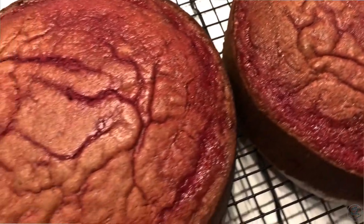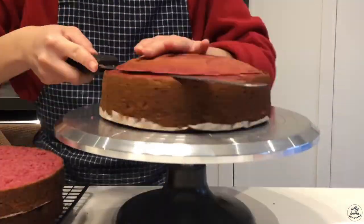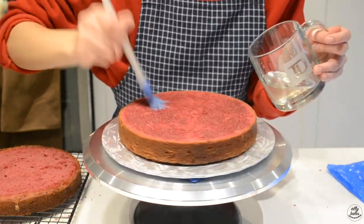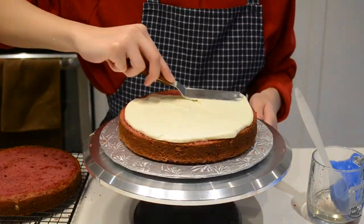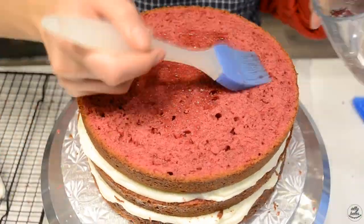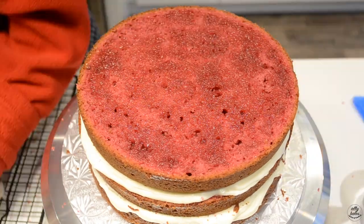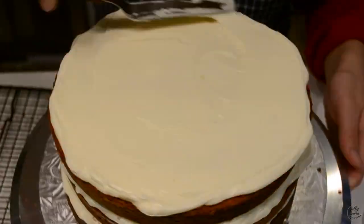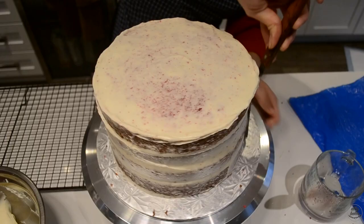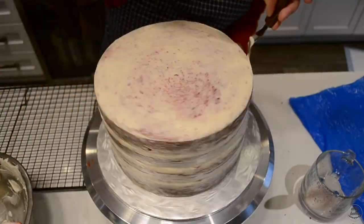I started by baking a red velvet cake and making some cream cheese frosting. It starts by trimming the cake so that it's level, then cutting it in half and brushing each layer with simple syrup to keep it nice and moist. Then we fill each layer with some cream cheese frosting until we've reached the top, and then we crumb coat the whole thing in cream cheese frosting and put it in the fridge to chill. Cream cheese frosting is a little bit unstable in my opinion.